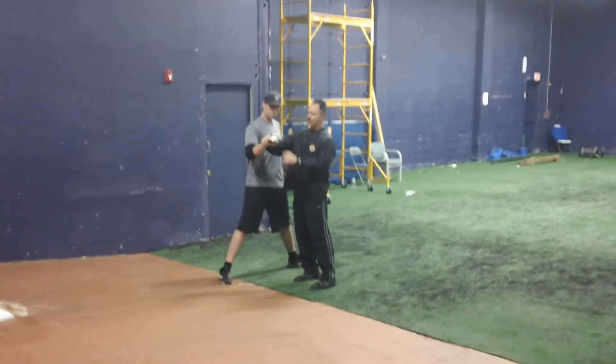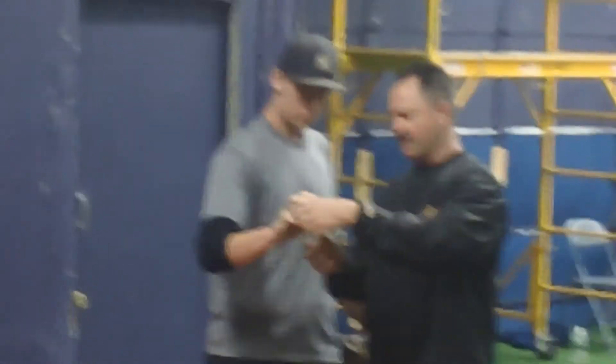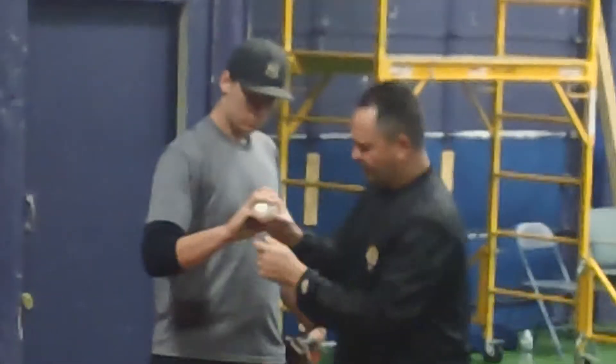Okay, the first thing you want to do is your grip's wrong. See where you're on the ball? You want to turn the ball here to where you're on top of the ball where the laces get thin. You want to have that ball right here, relaxing in front of it. Gotta close it. Pinky down. Now throw it just like your fist.